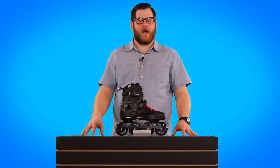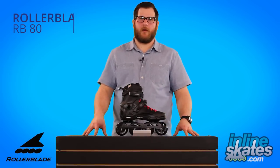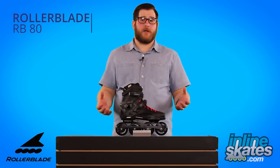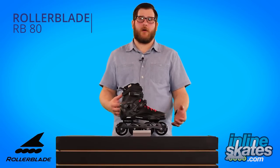Hey, I'm Rob from InlineSkates.com and we have the RB80 from Rollerblade. This is their entry level hard shell skate, but really with some nice performance features at a lower price tag.